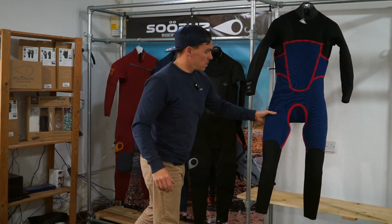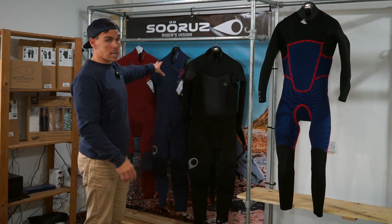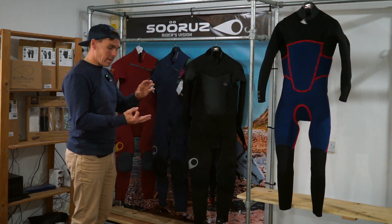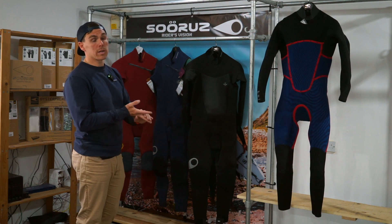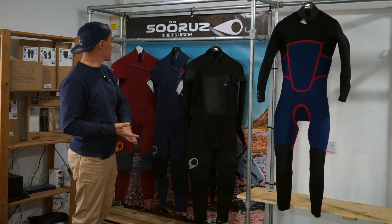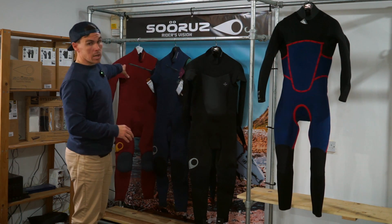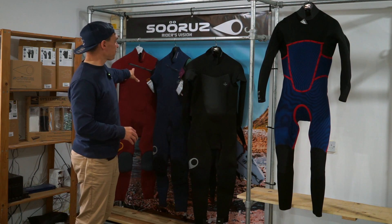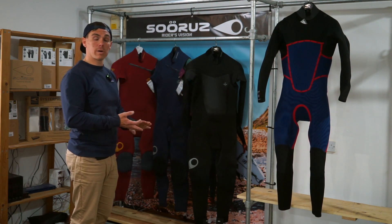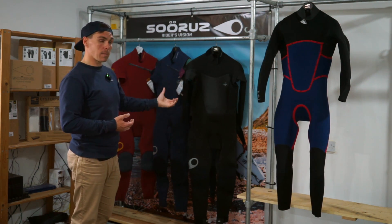When it comes to the options within the Fighter range, we've essentially got a chest zip and a back zip option. The chest zip is available in 3/2, 4/3, and 5/4/3 millimetres, covering everything from your summer range right through to your winter range. The chest zip suits are available in black, navy, and what they're calling wine or red. The back zip is only available in 4/3 and 5/4/3 and comes in wine and black as well.